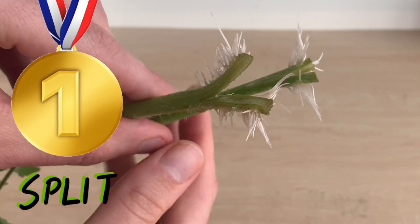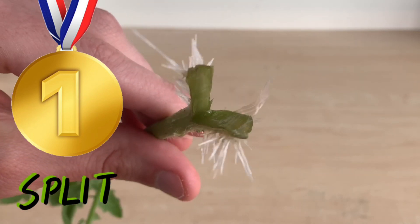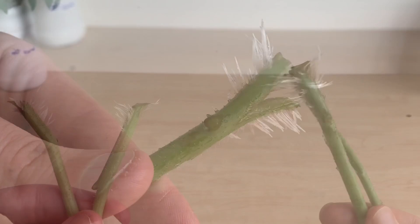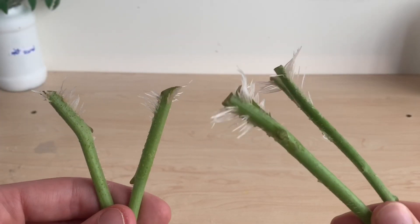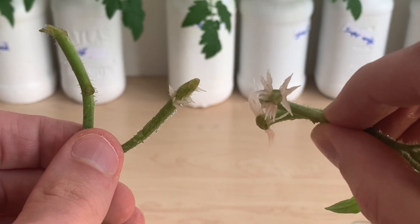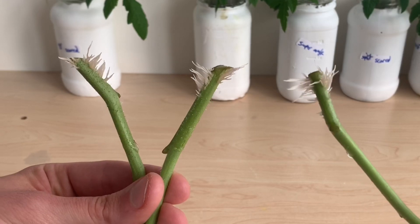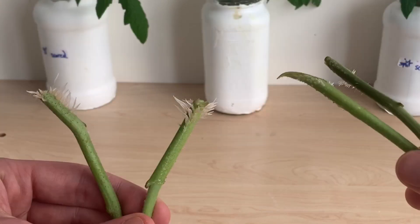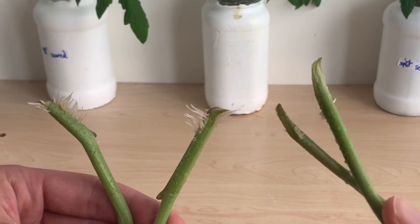It's time to pick a winner and I think it is clearly the split technique. These plants have our longest roots and the most roots working their way up the stem, clearly outperforming the 45 degree angle cuts. Looking at the comparisons between our 90 degree, 45 degree, and super angled cuts, I don't think there's any clear correlation between surface area and root growth. I think we have once again been lied to by the internet.